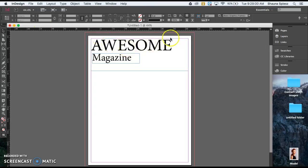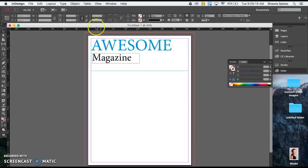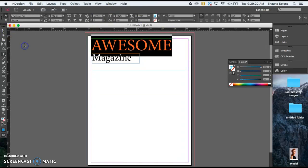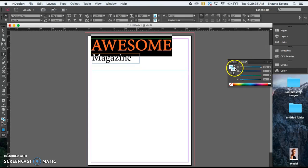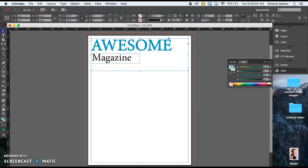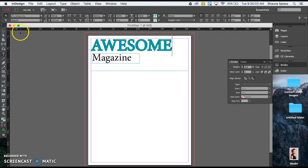I'll start by changing the color of my font. I double-click to highlight 'Awesome,' then go to the Color panel on the right and change the dropdown to CMYK so I have more colors to choose from. I select a blue. I can also adjust the stroke to add a border around the outside. The fill is the T with color filled in; the stroke is the T with just the outline. I adjust the stroke color to green and increase the stroke weight so it's more obvious — now you can really see that green.